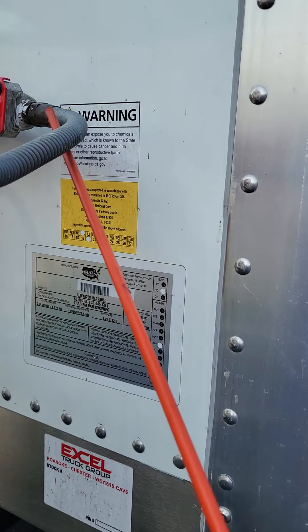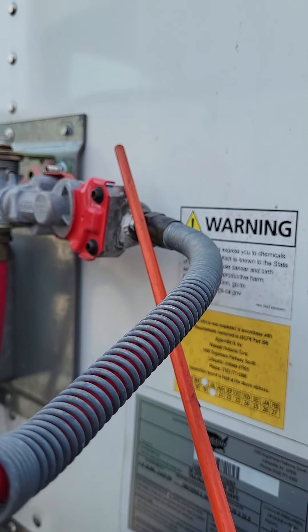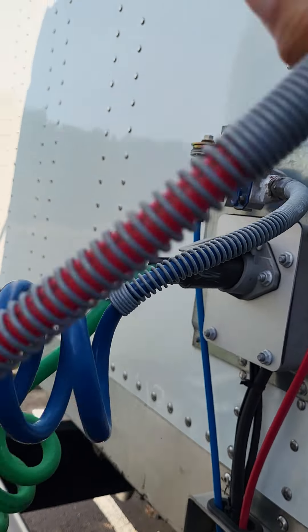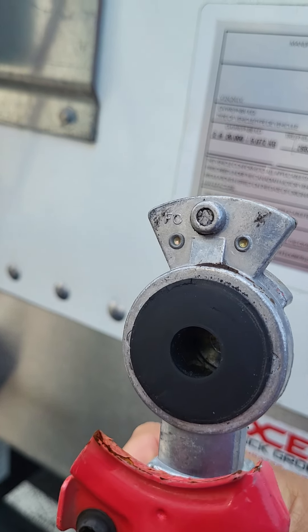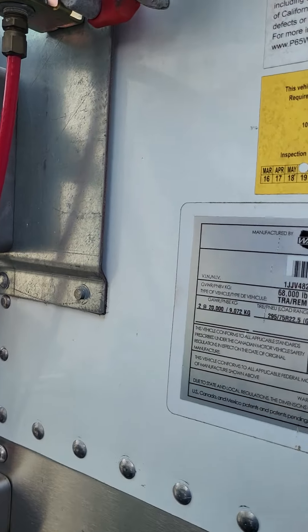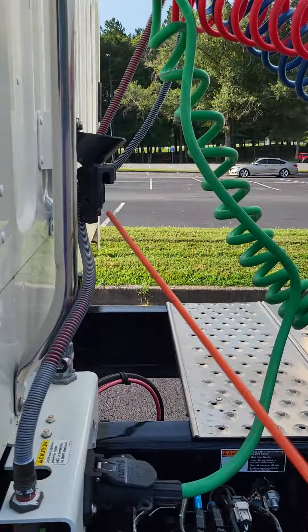We continue to follow them and run into the glad hands. The glad hands are not bent, broken, or cracked — not missing any nuts, bolts, or screws. Inside the glad hands are the rubber grommets, and they're rubber, so they're not cut, frayed, dry-rotted, or bulging. At this point, I would say I hear and see no leaks through all of my airlines.